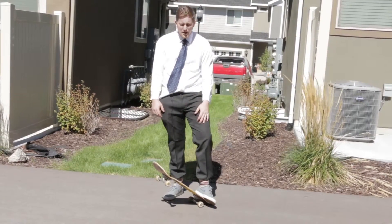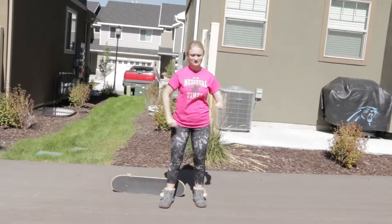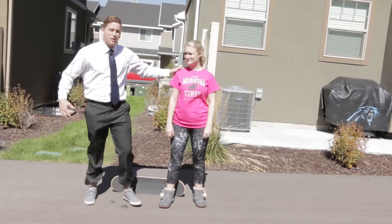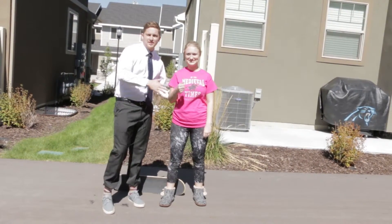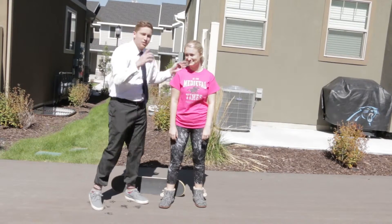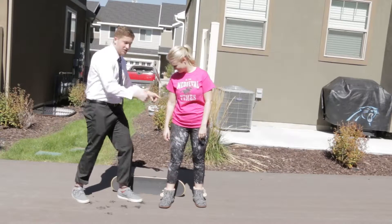This trick is so easy I can even teach it to my wife — but she's actually very talented, so don't take that as an offense. Anyways, I taught her the trick, let's check it out — here we go.